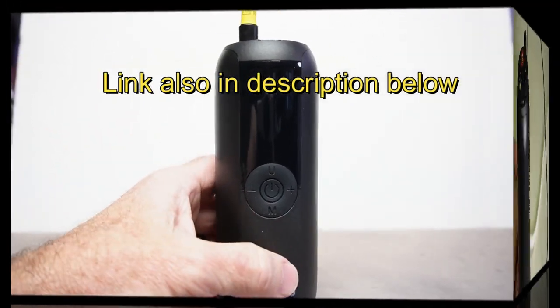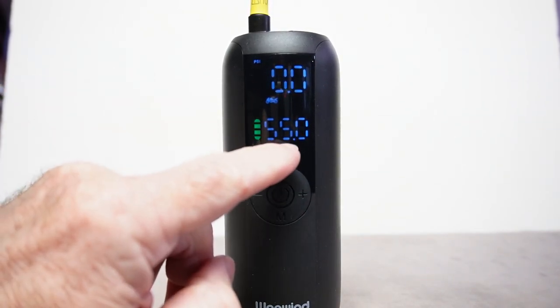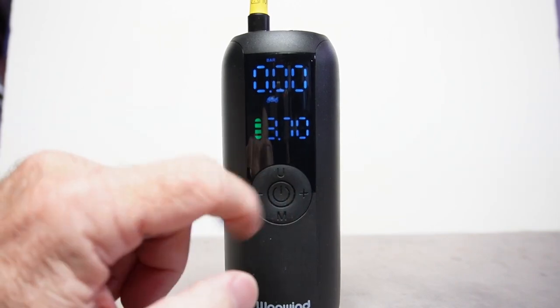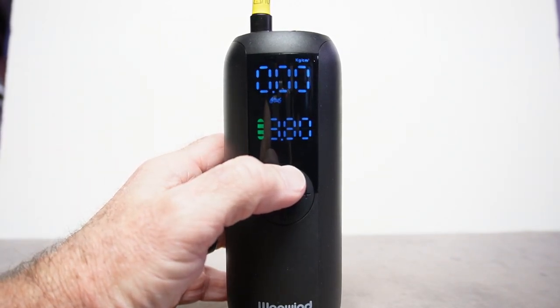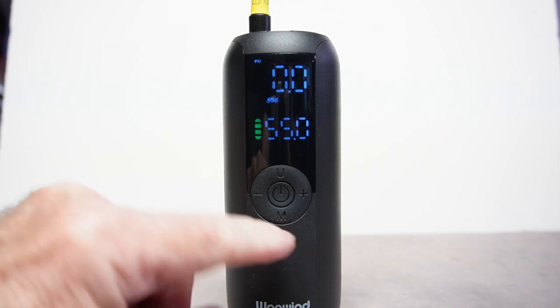It's very simple operation — press the power button to turn it on. You have your battery indicator and the pressure it's set to, as well as the pressure it's currently reading. For pressure units you can push the U button to cycle through PSI, bar, kPa, and kilograms per centimeter. I have no idea what any of those mean, so I just use PSI.